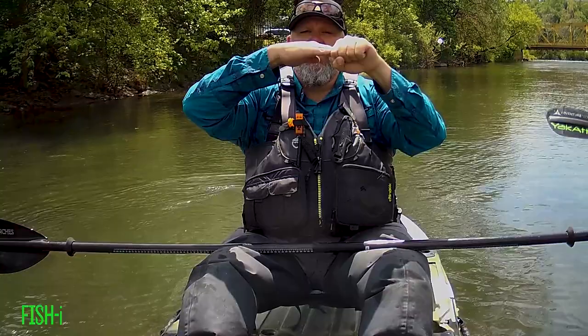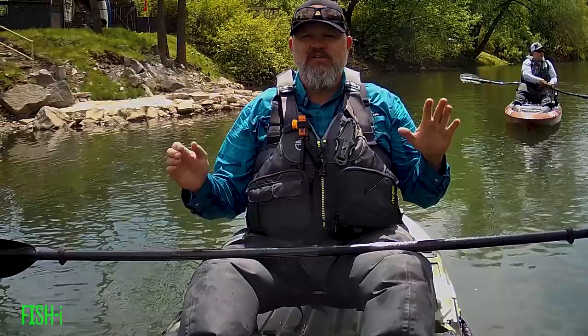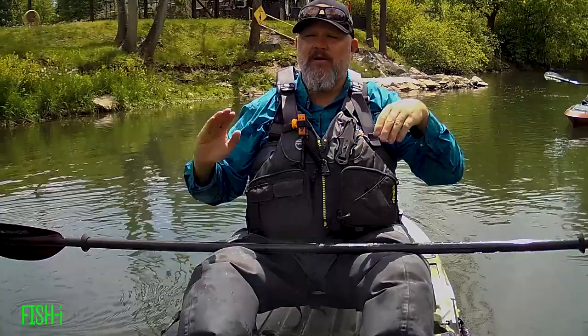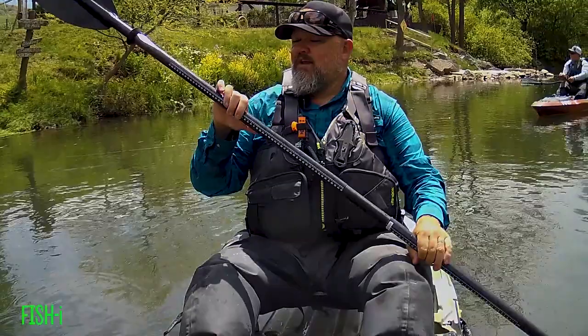Here's how you end up in trouble: you hit a rock and lean away from it. Water pressure builds up on that side of the boat, you go up further on the rock, pressure builds even more, and you scoot right up on top of it. Before you ever river fish, one drill we like to do is float down a slow section of the river with your eyes closed. When you bump into something, just reach for it, put your weight on that side. If you lean away, the water pressure will flip you out of the boat. Rock broach is probably the number one thing you should know before getting in a fishing kayak.